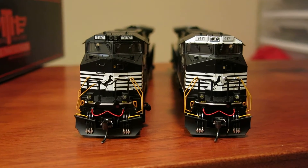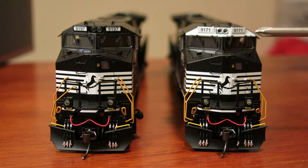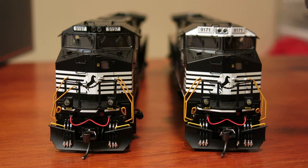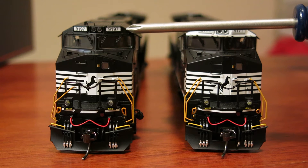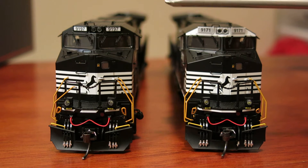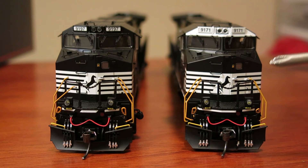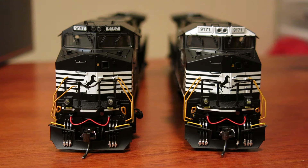So I thought that was interesting that they bothered to do that. And then obviously you've got differences up front. On the horse head one you've got the area behind the number boards painted white, but on the standard logo or as-delivered version that area is not painted white. The number boards are lighted on both, and both have front ditch lights that flash. It's mostly just in the painted area around and behind the number boards — so fairly major differences.